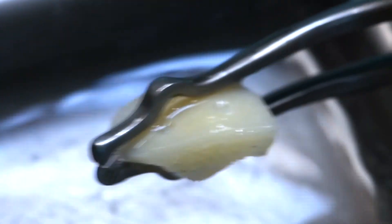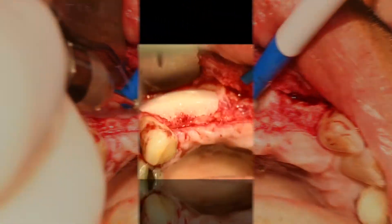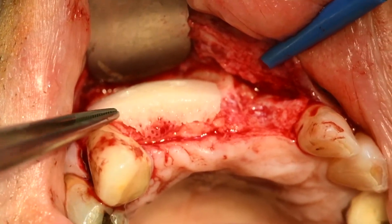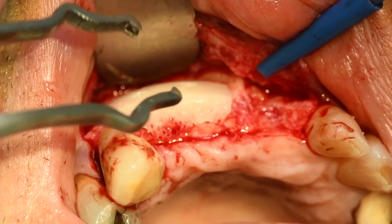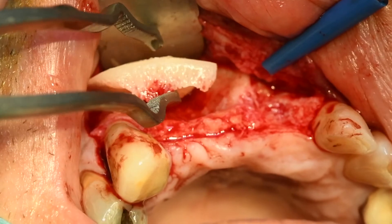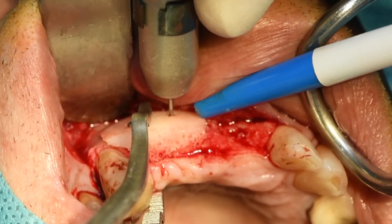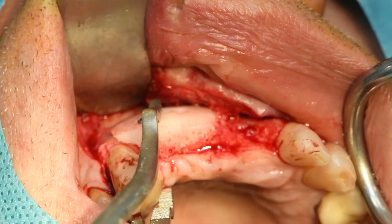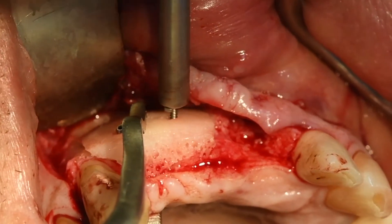Ça c'est juste pour noyer la tête des vis. Voilà. Donc là on est un petit peu en sur-contour, on va corriger ça, parce que c'est un peu trop... Et au niveau de la racine aussi, c'est un petit peu trop près. C'est bien. La vis était peut-être pas bien mise.